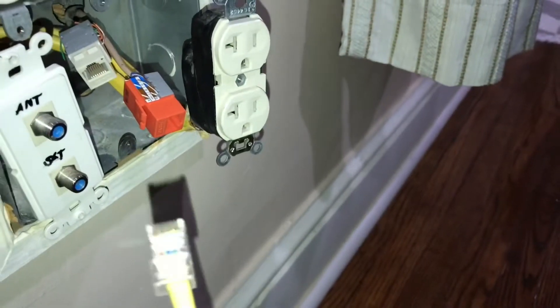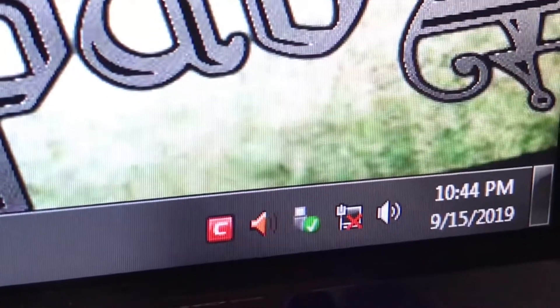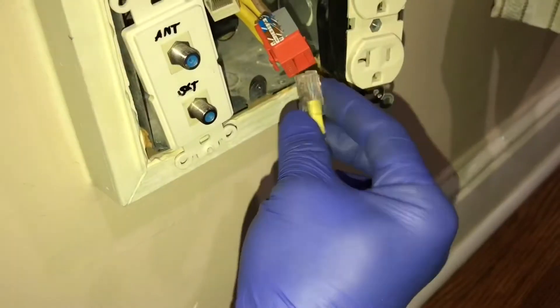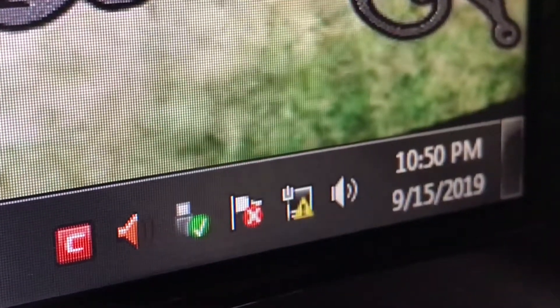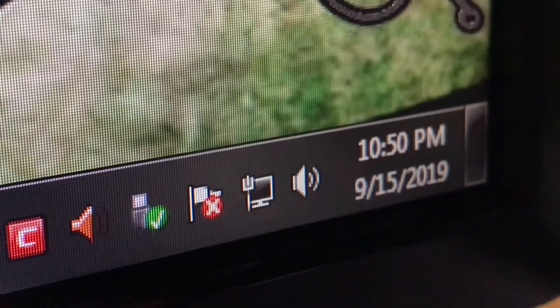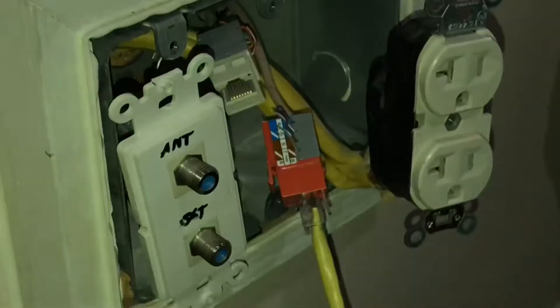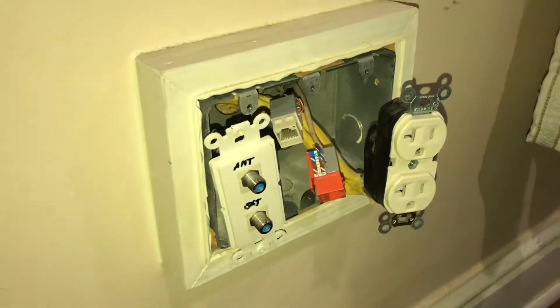Let's plug the cable to our main router and test if we have connectivity going to the wall jack. Using a patch cable connected to a computer, we can see on the notification bar that there is no connectivity. But if we plug the cable and allow the computer to search for connectivity — alright, we have internet connection. Otherwise, you have to review your connections and unfortunately redo your wirings.